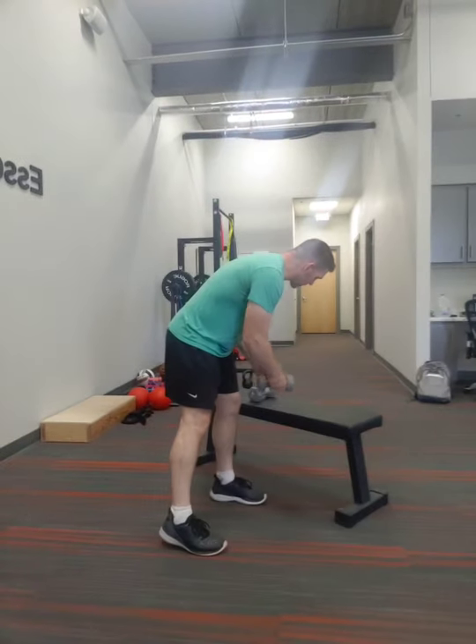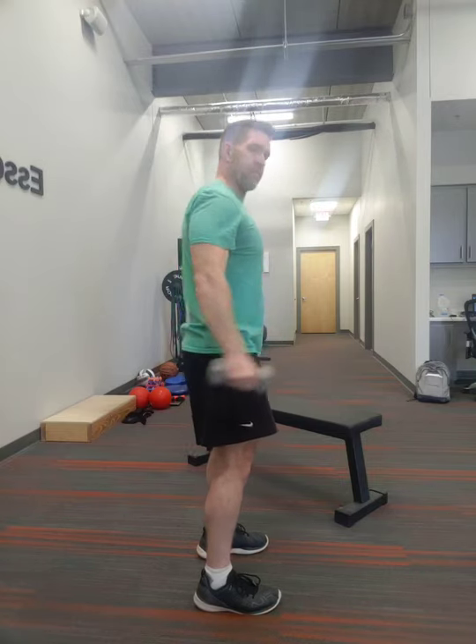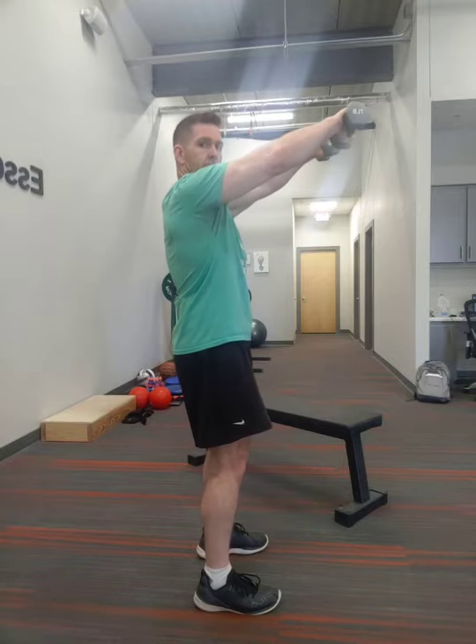Now let's grab the dumbbells and we're going to do some easy shoulders — just nice and tall and raise to the front. Controlled, so not swinging. It doesn't matter if you don't have dumbbells. Pick up anything — this is seven pounds. Or just go through it with no weights at all, just move your arms. You dip about 90 degrees. That's 20, perfect, well done.